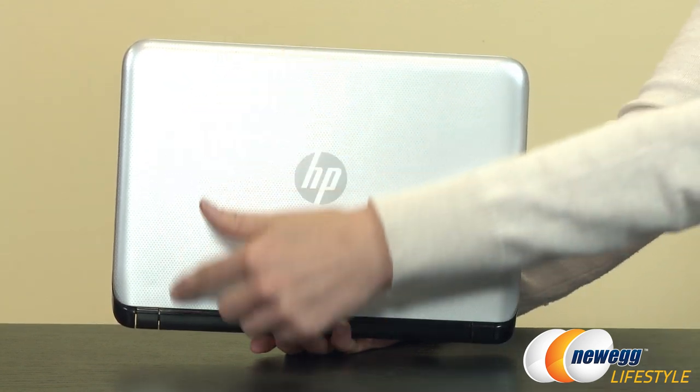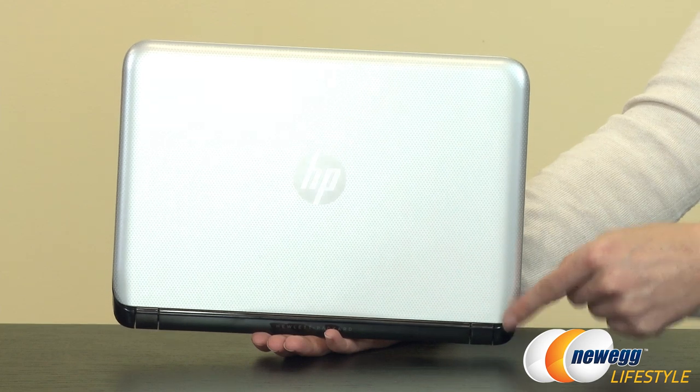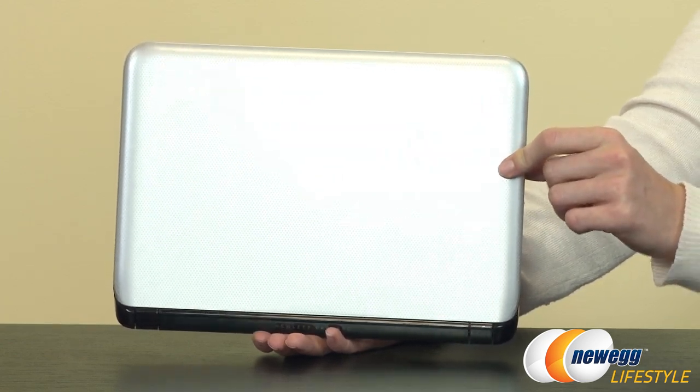Across the top, we have 10.74 inches at the longest point, 7.66 inches at our width, and we have a height of under an inch at 0.89 inches.